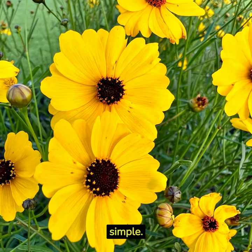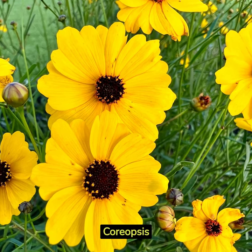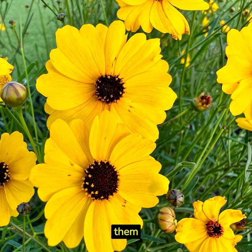Planting is simple. Just dig, drop, and cover. Remember, Coreopsis love space, so keep them spread out.